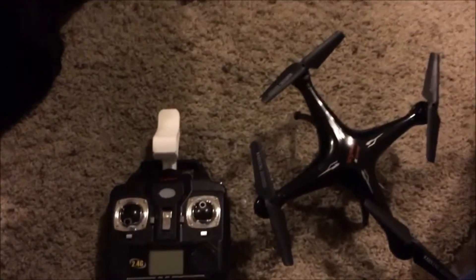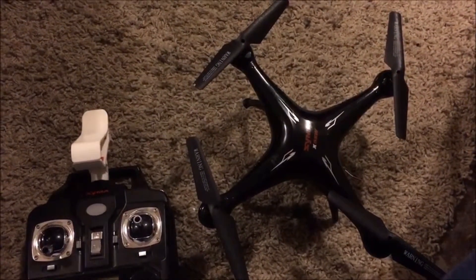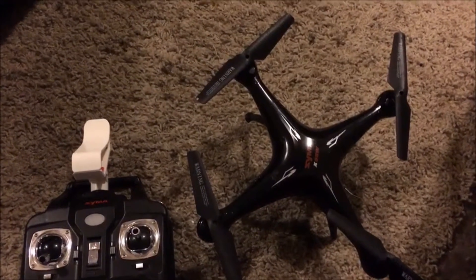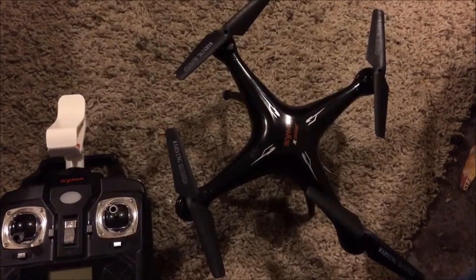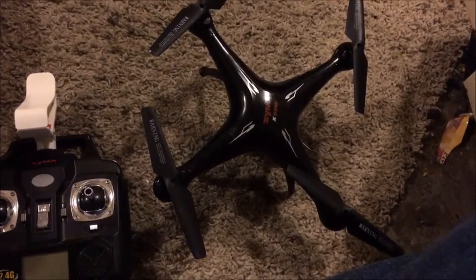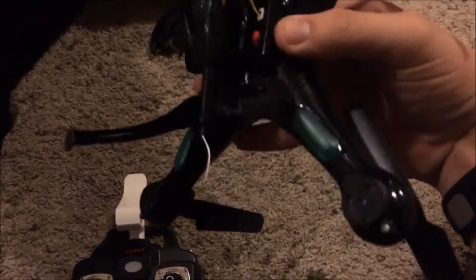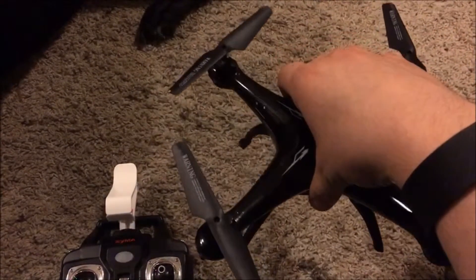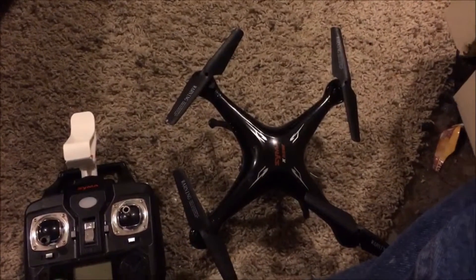I'm not flying it right now because the battery is charging. Another good thing to know is that this thing gets a two-hour charge for 10 minutes of flight time without the camera, and eight minutes with the camera. I know it kind of sucks, but like I said this is a good starter drone in my opinion. I was very happy to get it for Christmas.